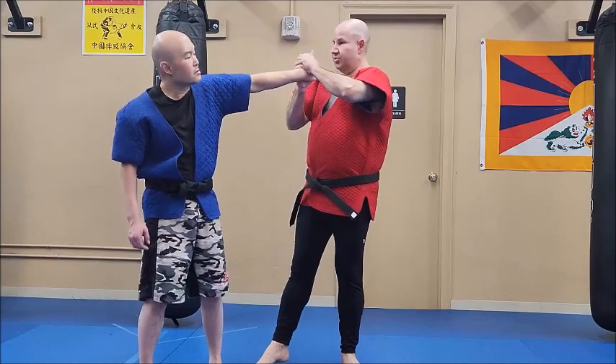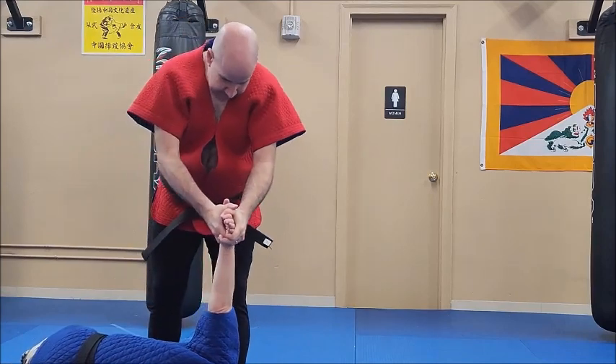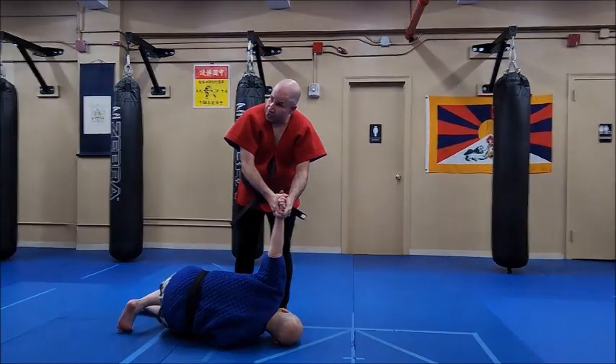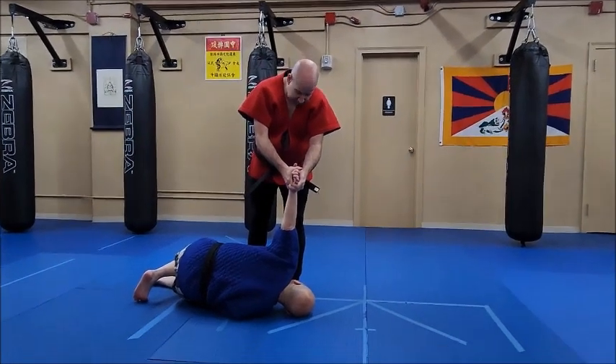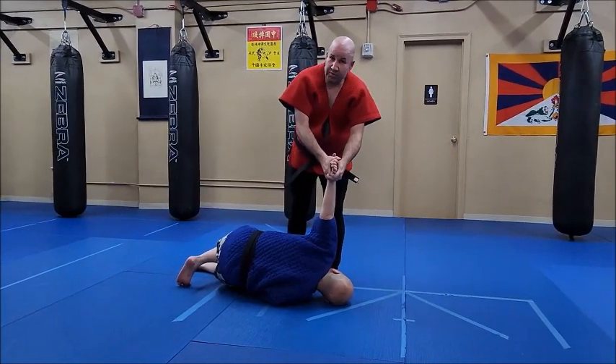That's why when I do this one — you have it on the ground. Can you see how this is locking his wrist, his elbow, and his shoulder? Wrist, elbow, and shoulder.